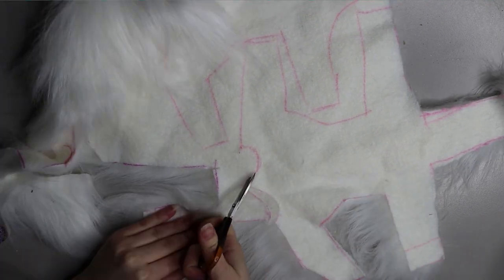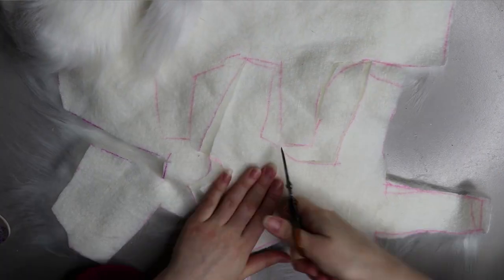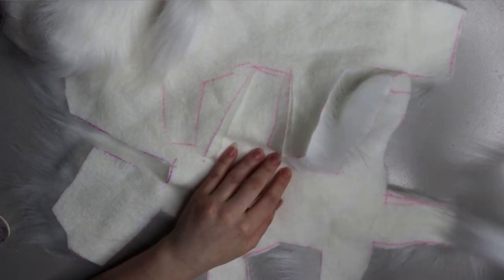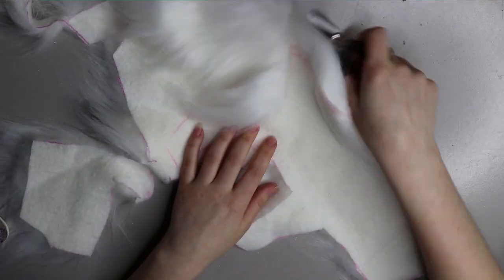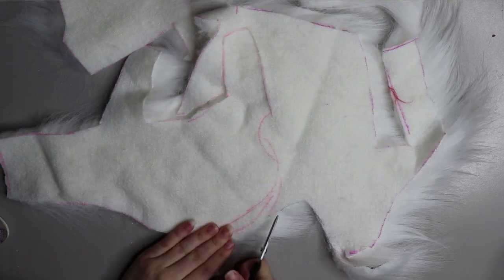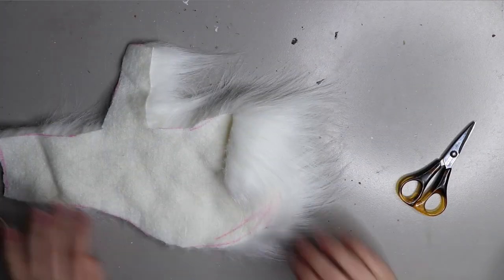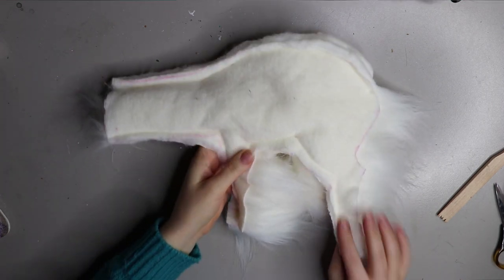Once I've cut the parts out I pin the pieces together fur side in, then I prefer to sew them up on a sewing machine because I find it stronger than hand sewing most parts. You will have to hand sew some bits, like the butt area, to close it up once you've turned it inside out. Here's what it looks like when I've sewn all the bits together — the legs and back are left open so I can connect everything and turn it inside out.